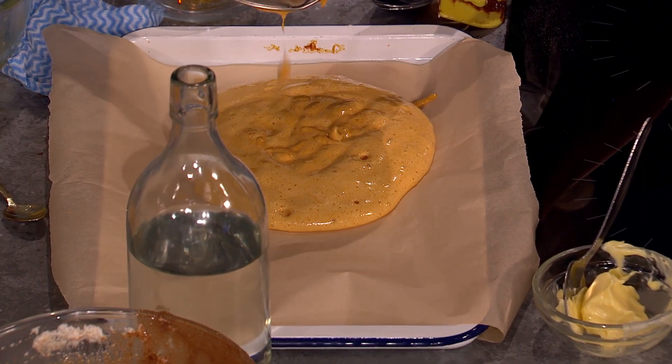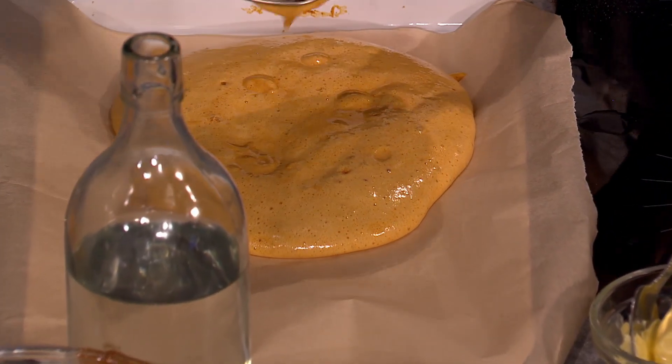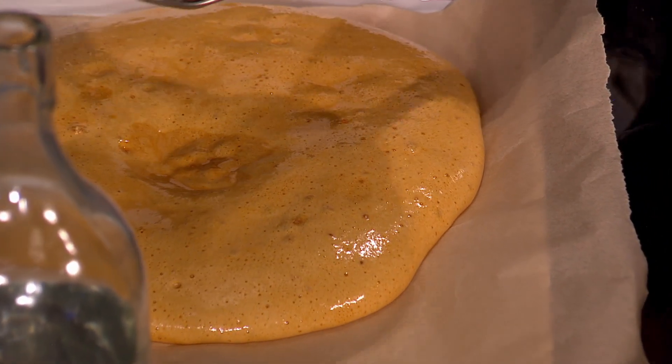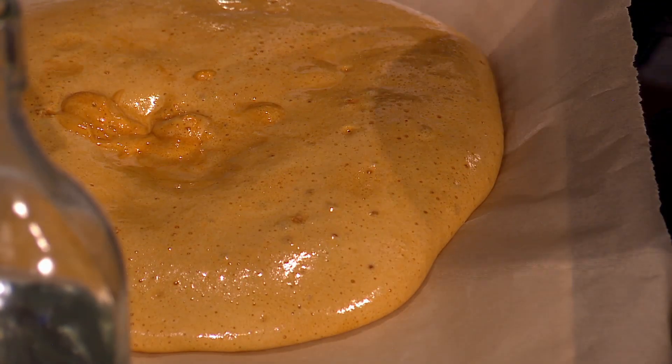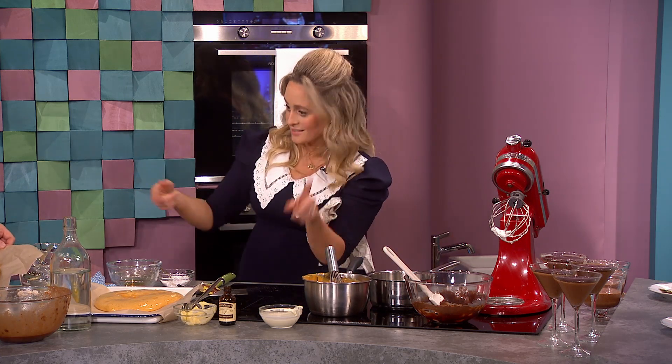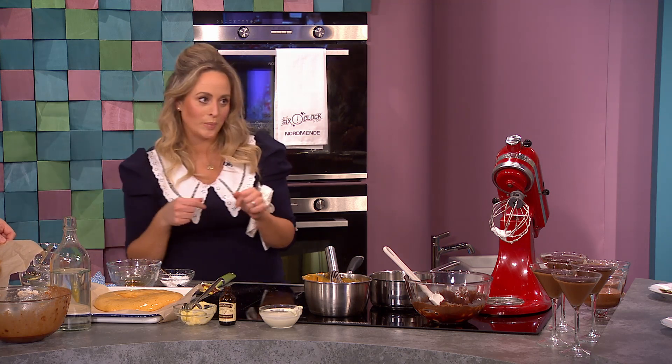It's like molten lava — it's really, really, really hot. Spread that out on a tray. That's it — it takes half an hour and it sets and hardens without going in the oven. Top tip: get the pot into cold water ASAP to save yourself a torture of washing up.